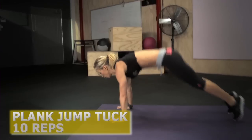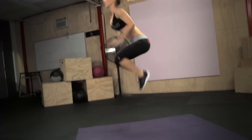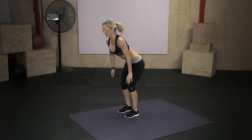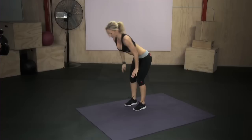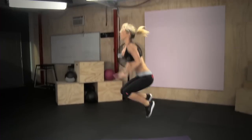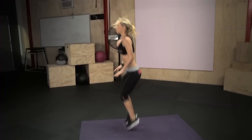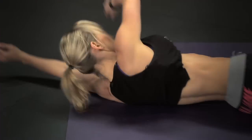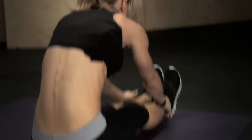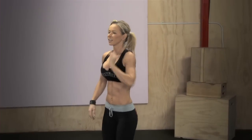Back down, roll over, up — ten more. One, two, three, four, five, six, seven, eight, nine, ten. Down, roll over, inhale and exhale. And down, roll over, get up — ten plank jump tacks.